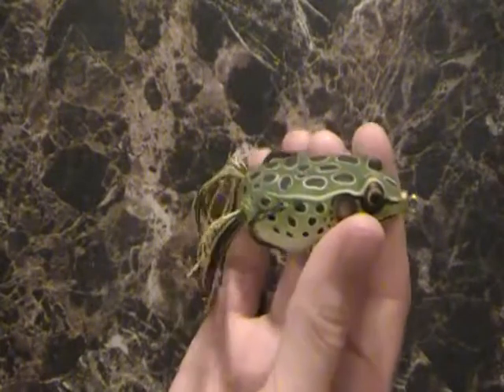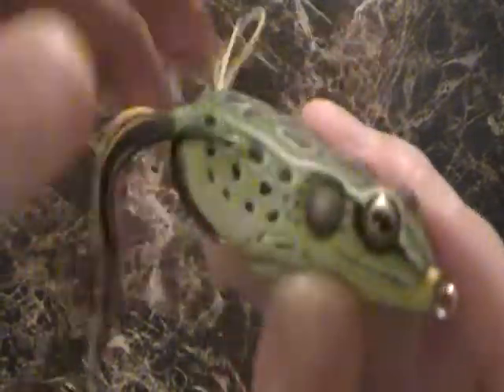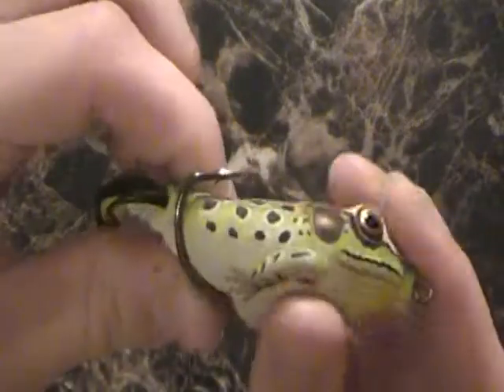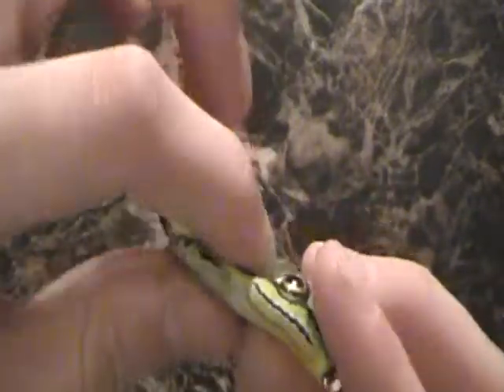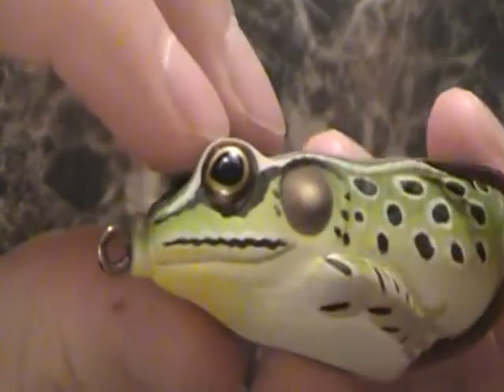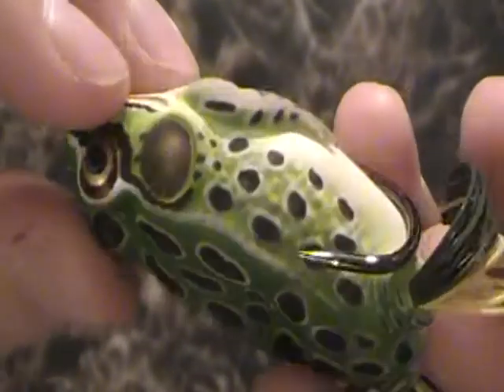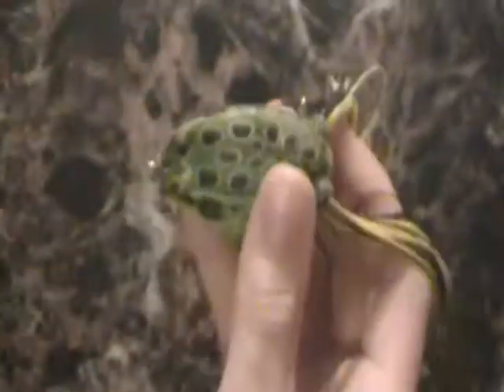Durability-wise, I think it's going to last fairly well. It's going to hold up pretty good from what I can see — the material is pretty thick. And the paint job on these lures is very nice; I really like them.